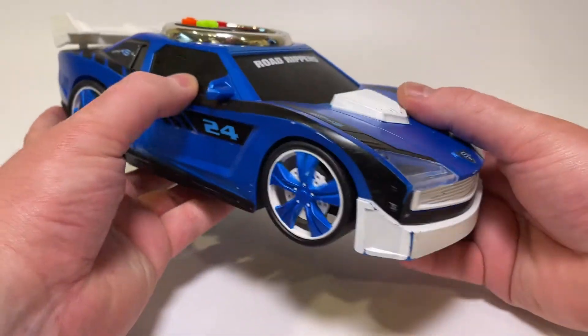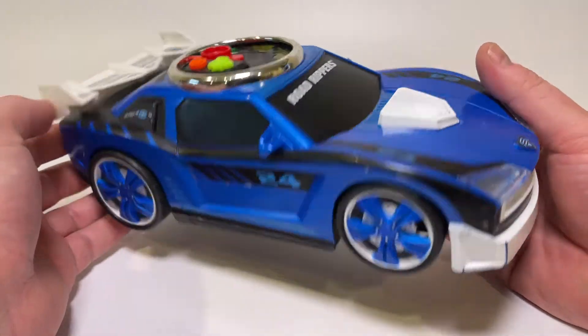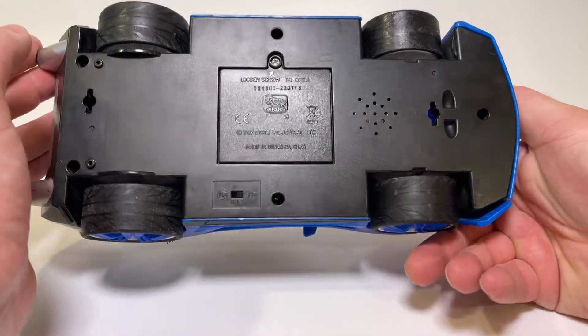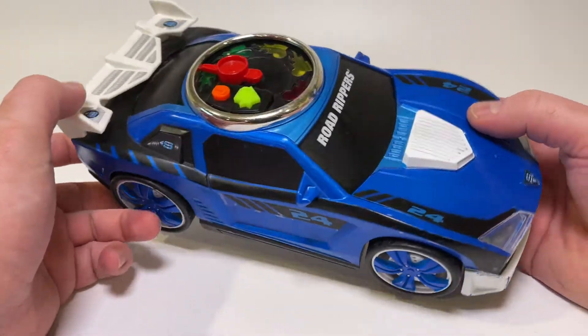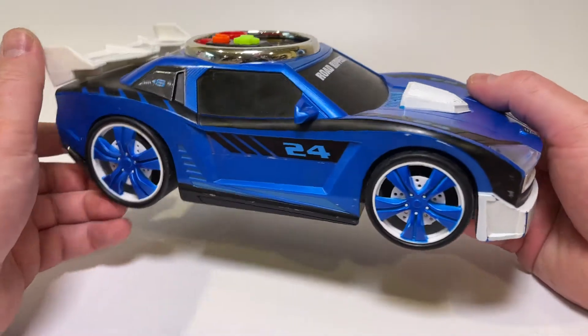I'm not going to make any repairs for this, but there is a link in the description below where you can pick this up on my eBay store — this is the actual item. Once this sells, I'll go ahead and put a link to general Road Ripper toys on eBay that you can click and see the rest. But this is it. Thanks for watching. Have a good day.